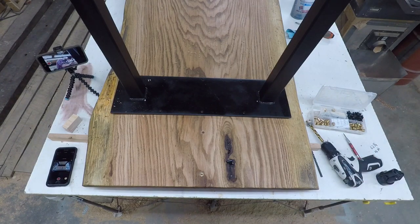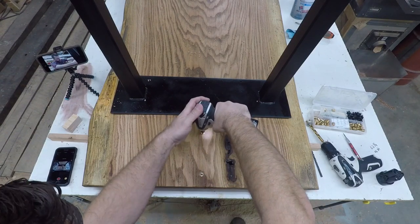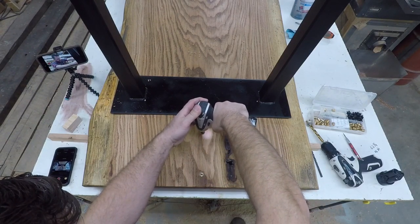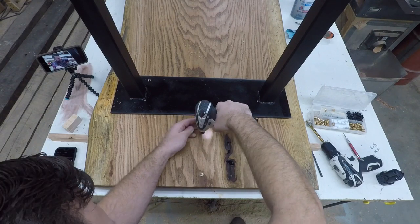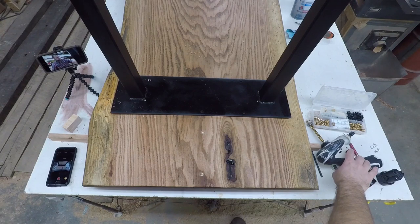Get this last one installed. And that is it. Really nice finished result.